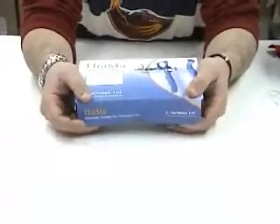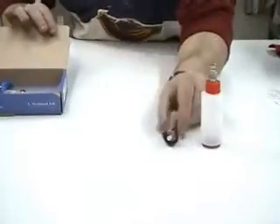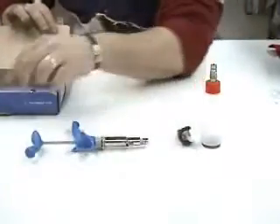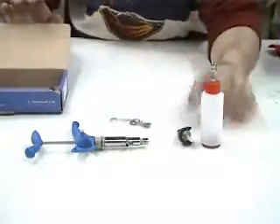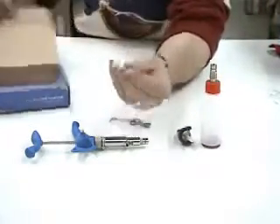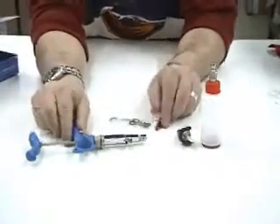Hi, we would like to show you how to use the Tama245 that we just sent you. The box contains a feeding bottle, vial holder, the syringe itself, spare parts kit, a quart of oil, and a piston for 0.5cc to use the syringe.